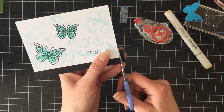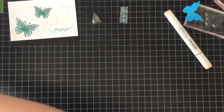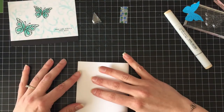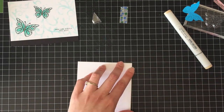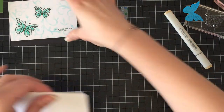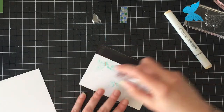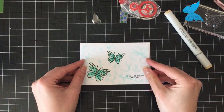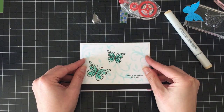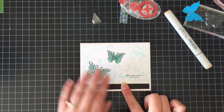I trimmed off about half an inch from the top of this panel, and then I'm adding on a piece of black to incorporate the black that is their school color. The card today is going to be a side fold standard A2 sized card base. And I'm just going to adhere that on there and keep it nice and flat.